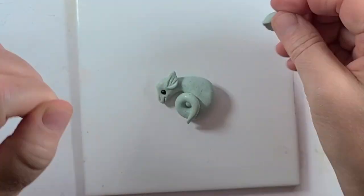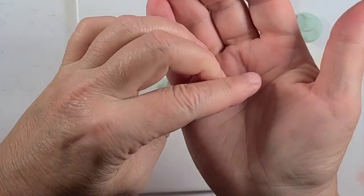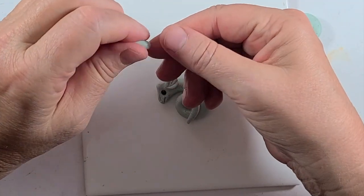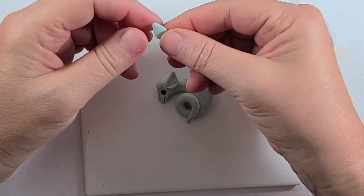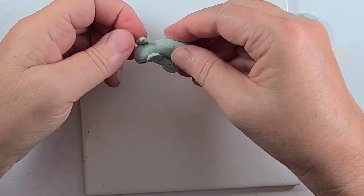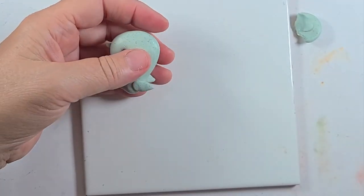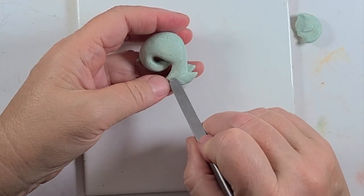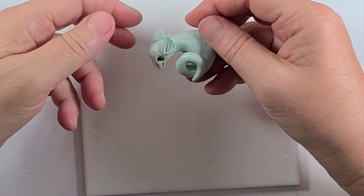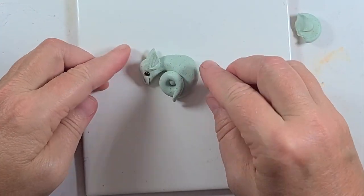I usually like to put another ear shape on the back side — just to make sure there's that continuity, because you would normally see it. But I'm not going to give it any details. I'm just going to press out a little bit of that teardrop shape and figure out where it would be back here, press that in place, and blend it in if you want. Be careful not to squish anything on the front — hold it very gently. So there we have a good look for our dragon — now all we really need to do is add the wings.